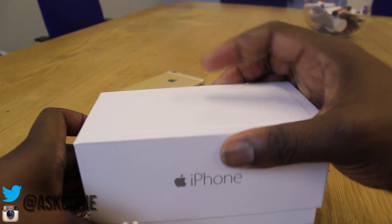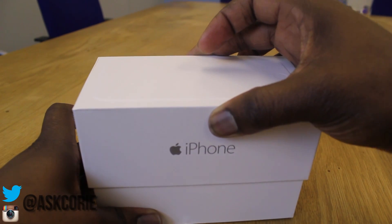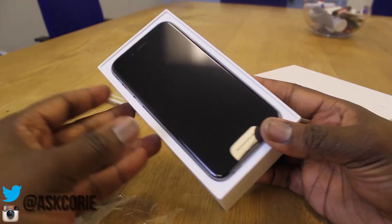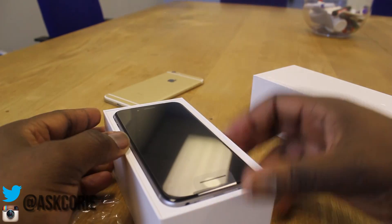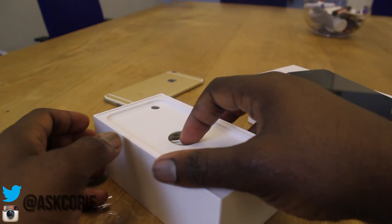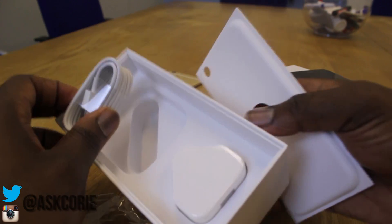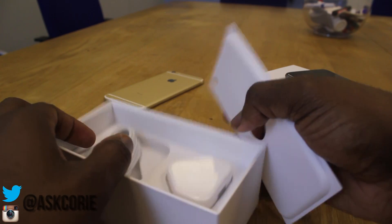Depending on the color of the iPhone you get, the Apple logo on the side will be that color. This is a Space Gray, so obviously the Apple is gray. And there is the iPhone 6 — as I said, it has a 4.7 inch display, just above 720p, so the display itself is very nice. Let's put that to the side and take a look at what we get in the box.